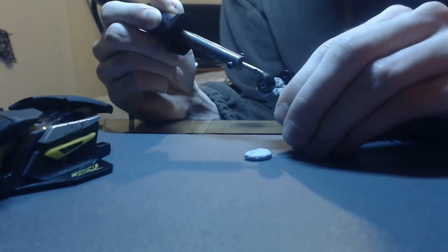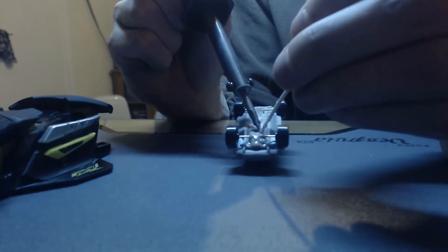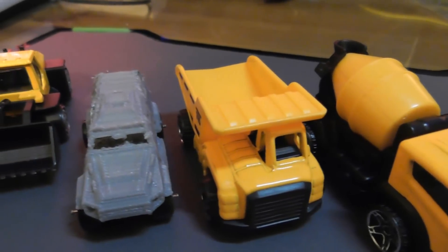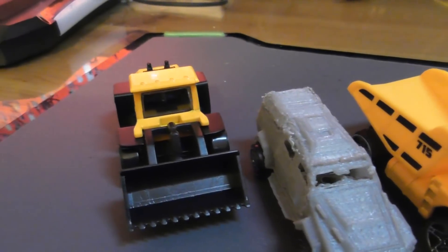This worked really well and made the Insurgent look a lot like an official toy from Rockstar — only kind of worse, because it's not perfectly done. So I had the thing pretty much complete: the body was done, the wheels were on, they were spinning, but there was something missing.